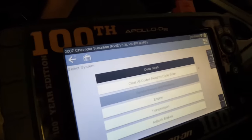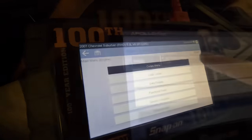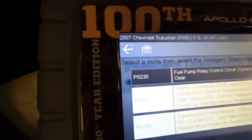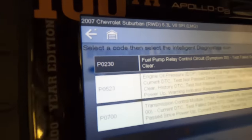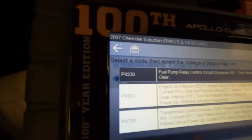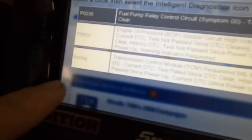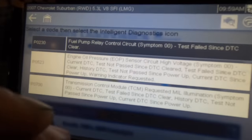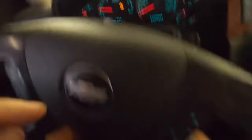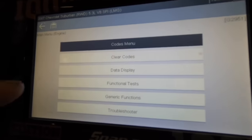I'll go ahead and do a code clear, shut the car down, restart it, and see if any of those pop back up. The first one on the list is that P0230 fuel pump relay control circuit - I'm assuming that's the circuit involved with that relay we just plugged back in. The P0700 I can clear also. This code is just saying that the TCM has asked the ECM to turn on the check engine light. Let's go ahead and back out of this menu and clear all the trouble codes inside of this vehicle.